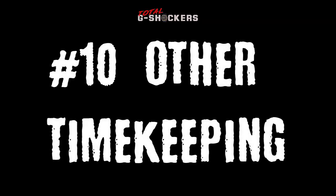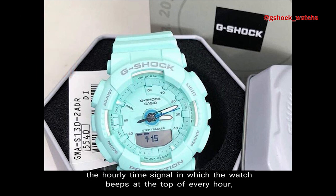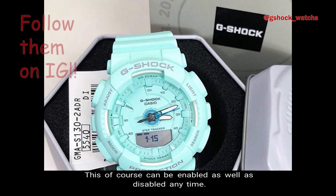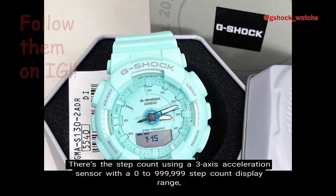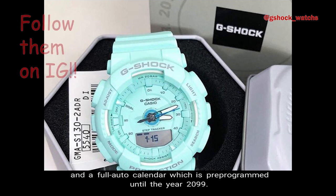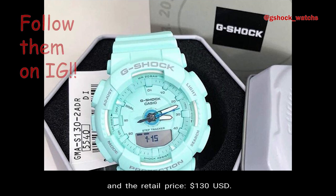Number 10: Other timekeeping functions. Other timekeeping functions include 5 daily alarms, the hourly time signal in which the watch beeps at the top of every hour — you have the option of turning this on or off — and the button operation tone on/off function in which you can have each button sound whenever you press it, which can be enabled or disabled anytime. There's the step count using a three-axis acceleration sensor with a 0 to 999,999 step count display range, a step count history display, step goal progress display, step reminder, step count graph, and a step indicator. There is also the 12/24 hour format and a full auto calendar pre-programmed until the year 2099. The weight of the watch is 53 grams, the face is 45.9 millimeters wide, and the retail price is $130 USD.